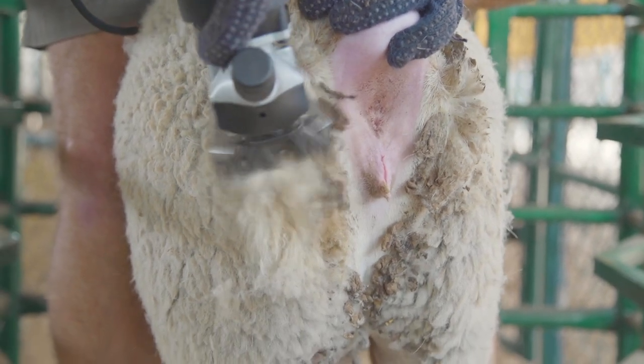You can essentially do a DAG score on your sheep. It ranges from one to five — one meaning the animal has no fecal matter, buildup, or debris on that hind quarter, and the wool is short and clean.